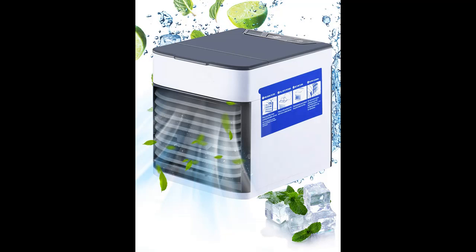Personal Air Cooler, Air Conditioner Fan, Air Humidifier — 3-in-1 Multi-Function Design.